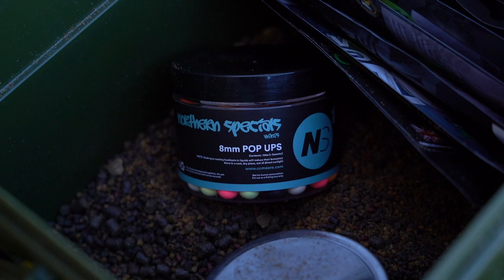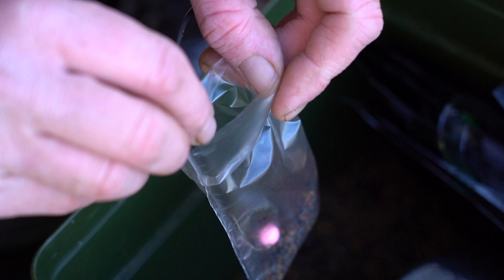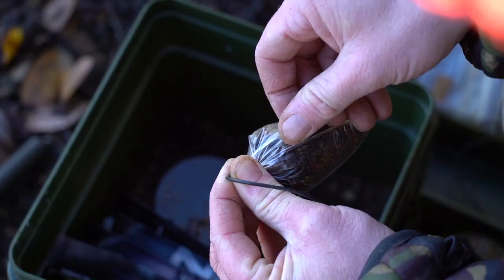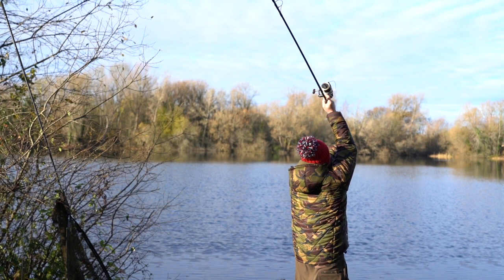One of my preferred ways to utilise the Northern Special Minis is within solid bags. Solid bags are a great tactic any time of year, but especially in winter. The Northern Special Mini inside the bag complements the smaller food items perfectly. Being only 8mm in size, these pop-up hookbaits counterbalance a size 4 or size 6, giving you that wafter effect.